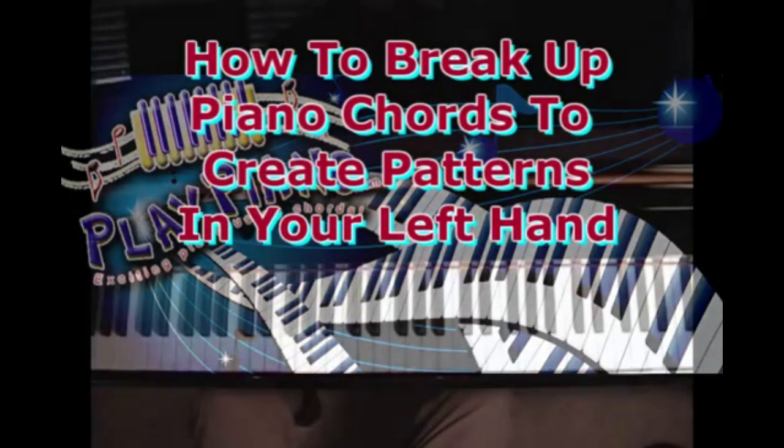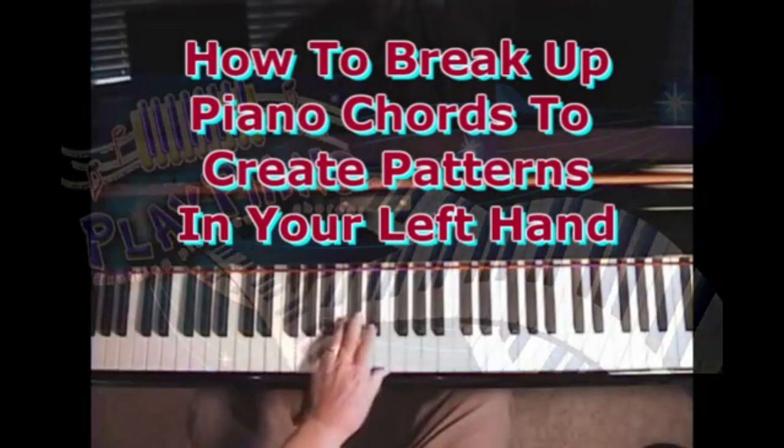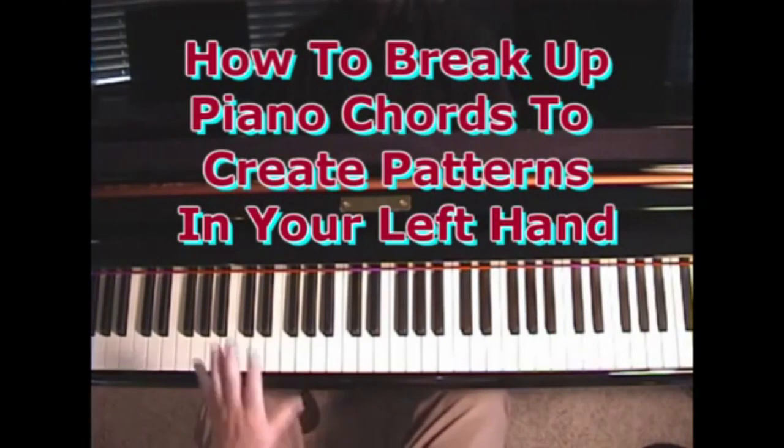It's one thing to know chords — to know all the chords — but what do you do with the chords after you know them? I'm a strong believer in knowing chords, but I'm also a strong believer in knowing what to do with those chords. So let's take a look today at left hand ways we can break up chords.